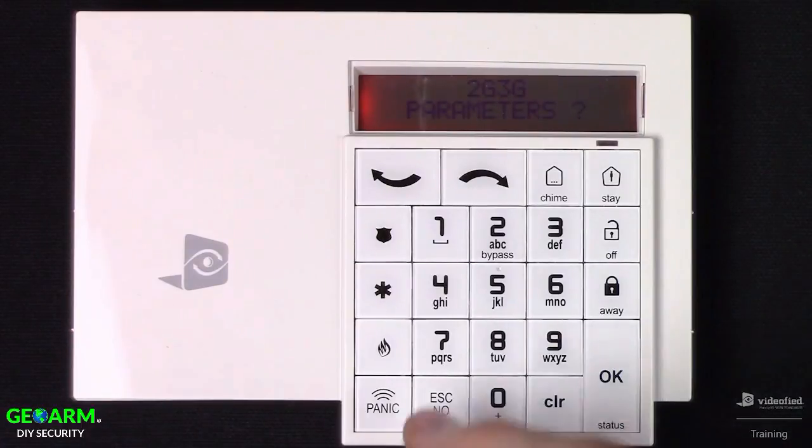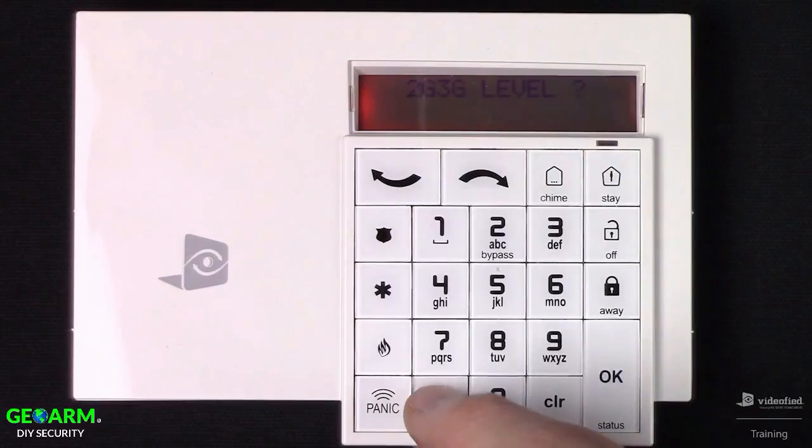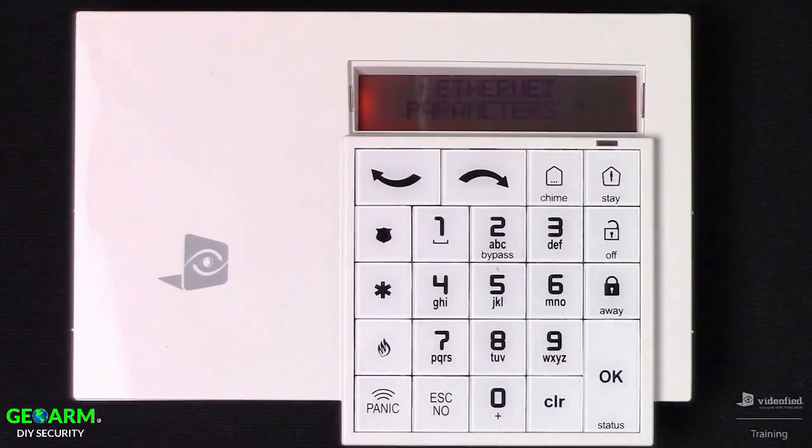Hit Escape No again to bypass 2G/3G parameters since we were just in there. This is where we can test our cell reception on the panel — press OK to initiate that. This test typically takes between 20 to 30 seconds before you see a result. We want to see a minimum of 3 of 5, and allow it to rest on the result screen to verify the signal isn't fluctuating. Press OK to exit the test, then Escape No to bypass the 2G/3G level test.